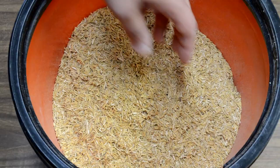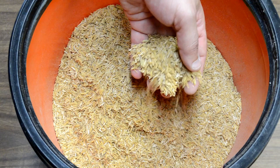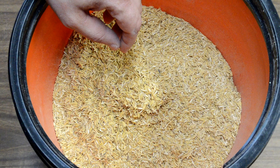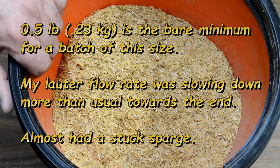I also threw in my rice hulls — about half a pound's worth. I buy them in one-pound bags and used about half the bag, eyeballed without weighing. The other half pound I'll save for a future wheat beer batch. Remember, rice hulls don't contribute any flavor; they're purely functional, so you can just eyeball the amount.